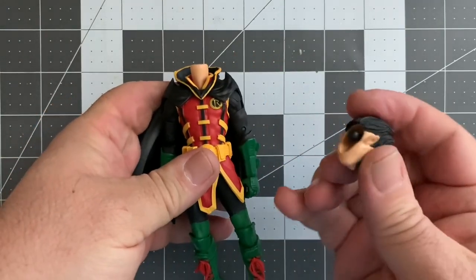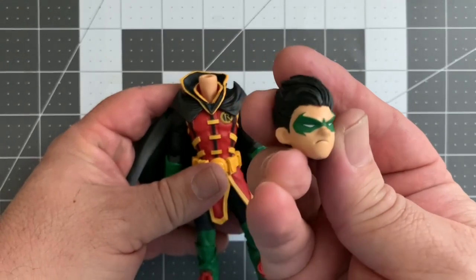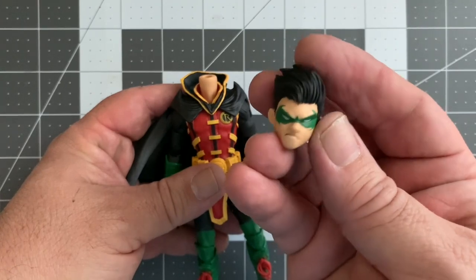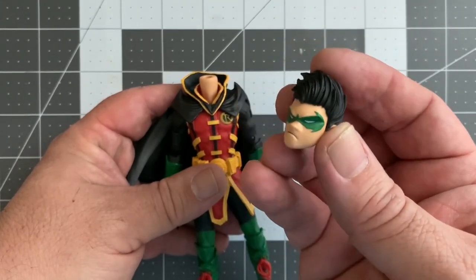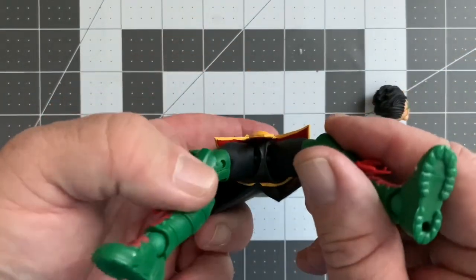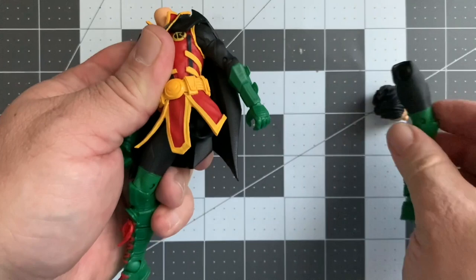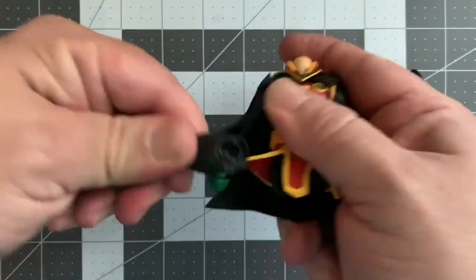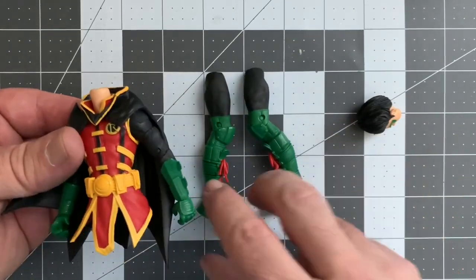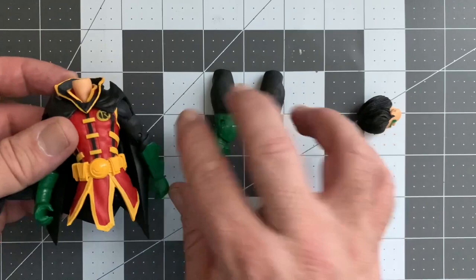It pops right off the peg, no big deal, just pop it back in. We are going to add some paint dabs to the face — in other words, we're just going to cover up that mask and bring in some different shading to make it a little bit more animated. In any case, the legs are the easiest to remove; they're on a ball joint, very different from the other figures.